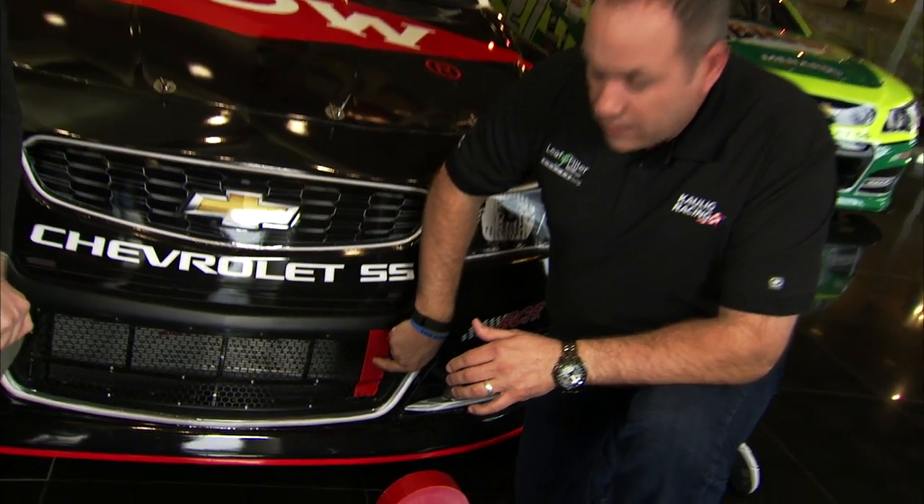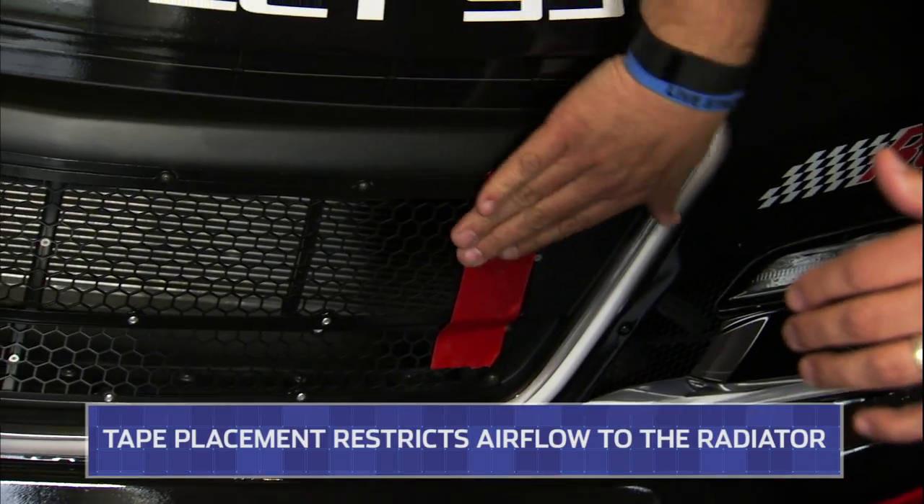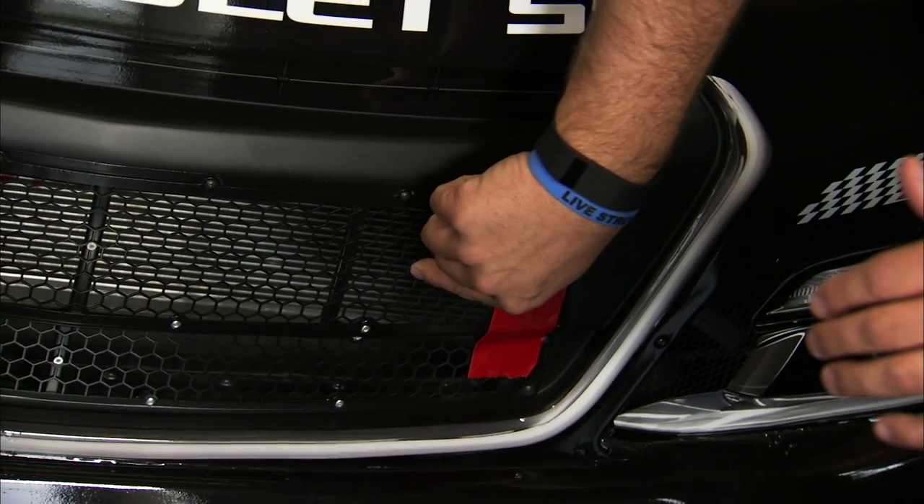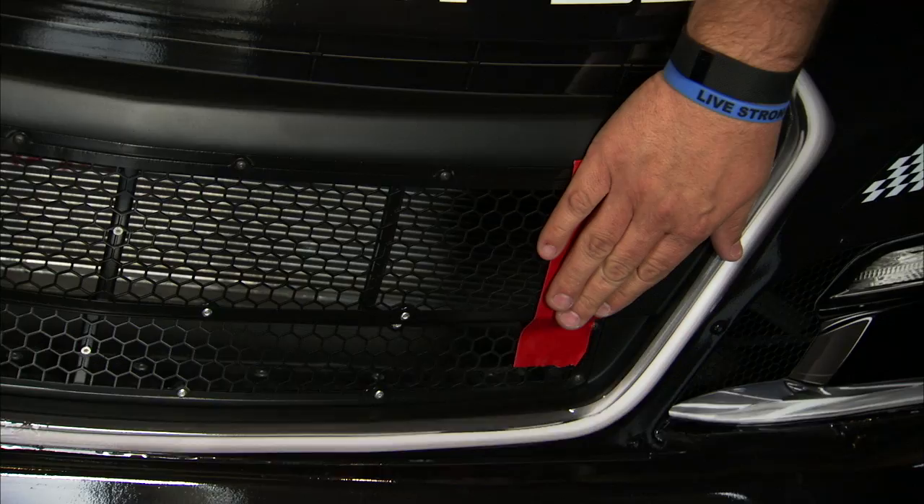What we do is we come in here and we put some of our nice handy-dandy tape on our grill to restrict the airflow going into the radiator to get our temperature up to 230, 240 degrees. So that's why I like the tape.